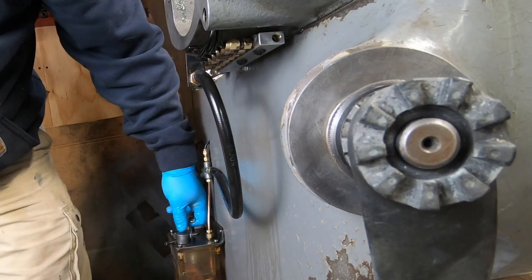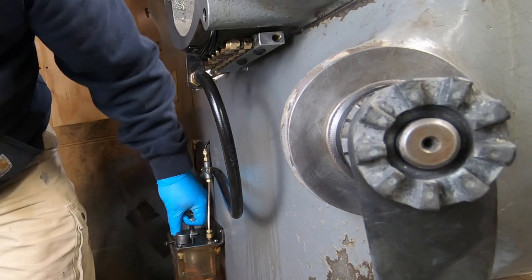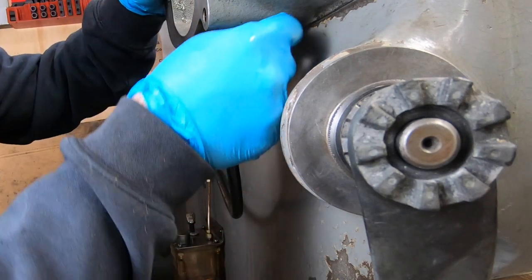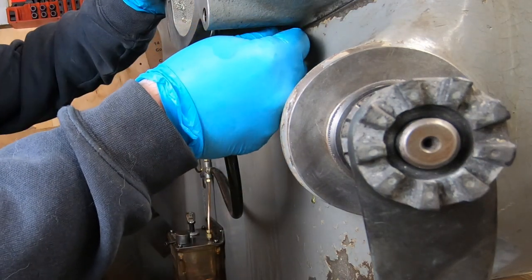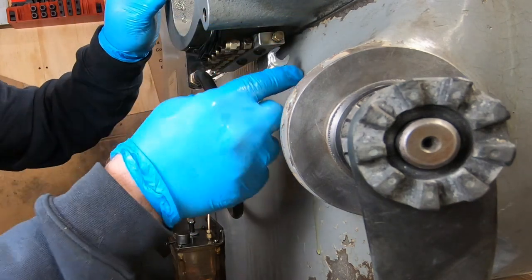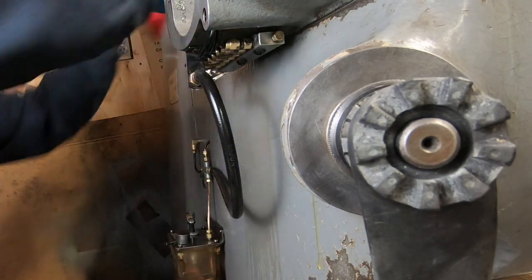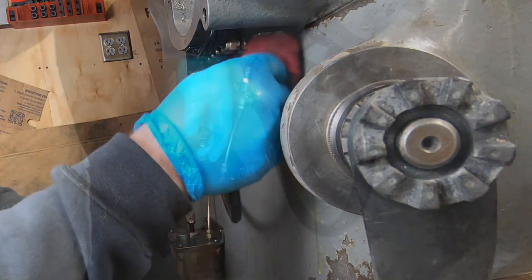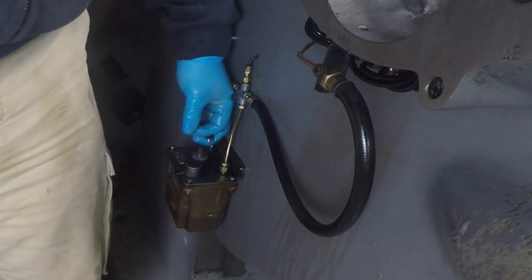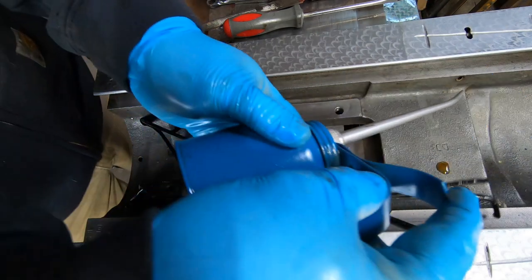Before I plug that open port on the end of the metering block, I'm going to pump some oil into the system so I know that everything is full of oil up to that point. With the hose and metering block bled, I'll pump a little bit more oil into the system and I should have oil coming out of all of the other tubes.